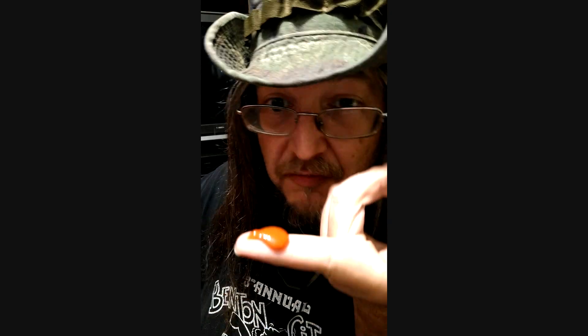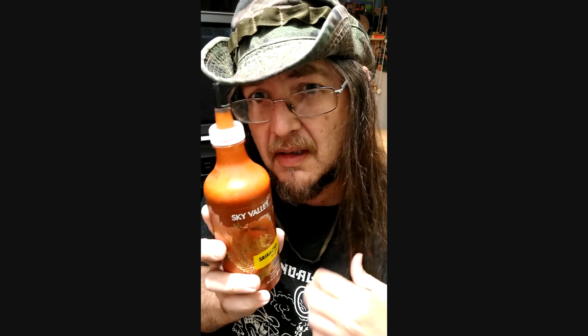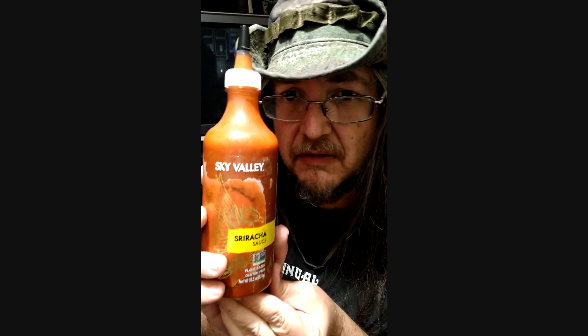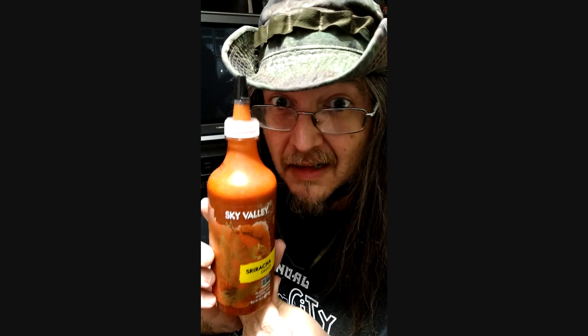Try some of it plain — do the old finger dab test. Oh yeah, that's really good. Sky Valley, try it out. I have to say, if you see it, it's from Idaho apparently. I've never seen it before and it just showed up. I gotta say it's packing some flavor and got a little heat.